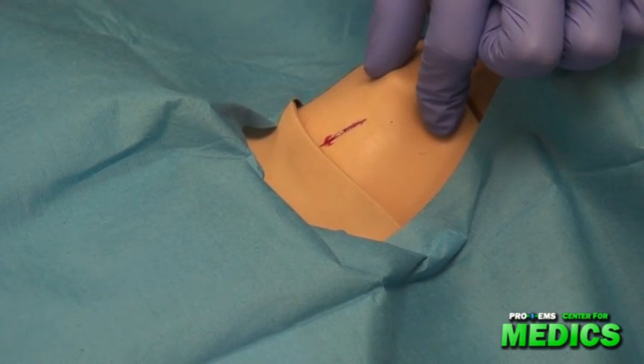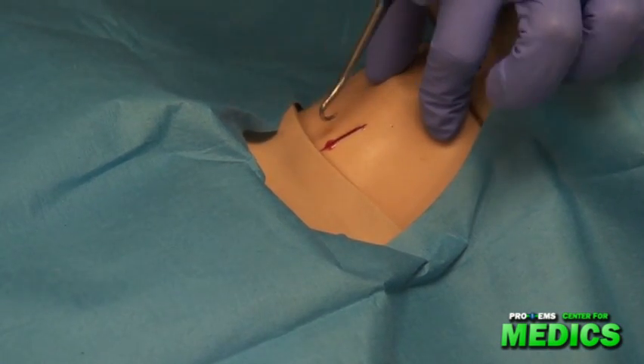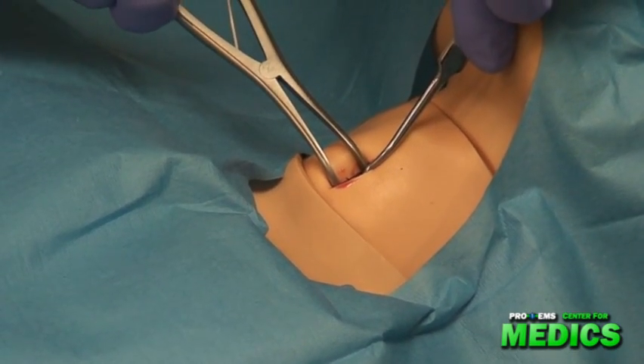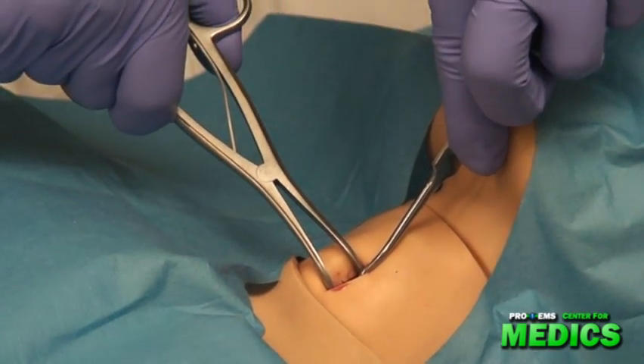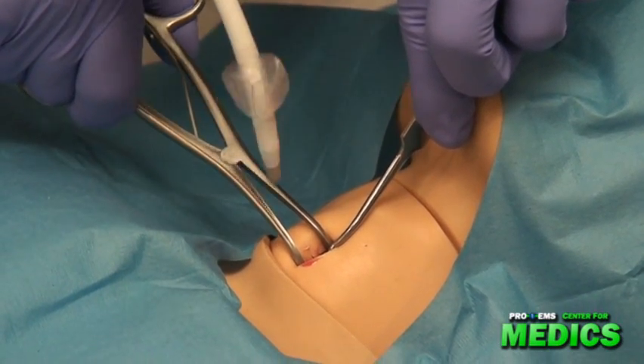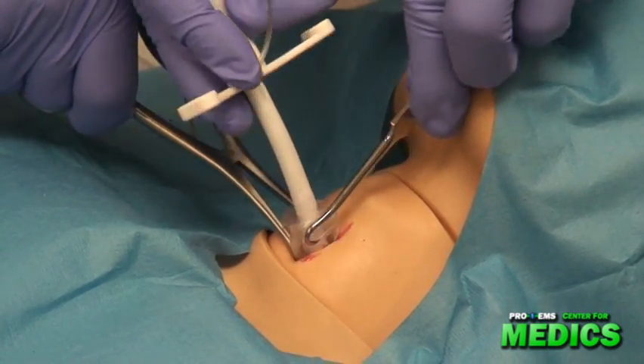I'm going to ask my assistant to secure the trachea with the tracheal hook and to spread the incision with the dilators. Then I'm going to insert the tracheotomy tube. You can take the instruments out.